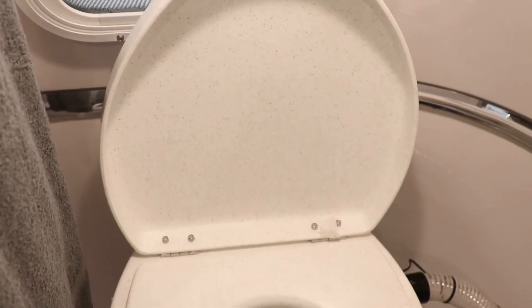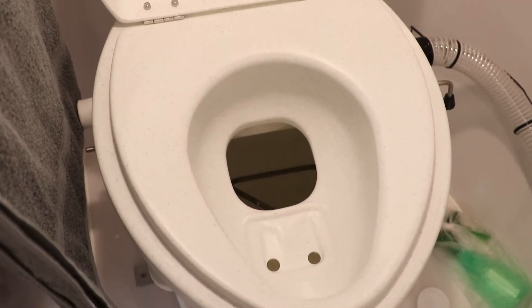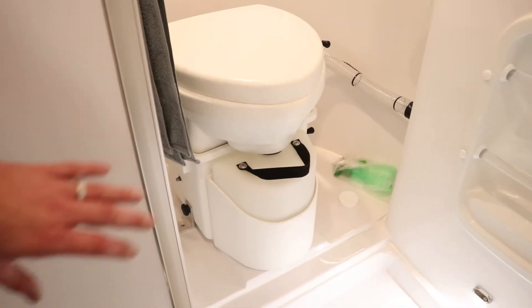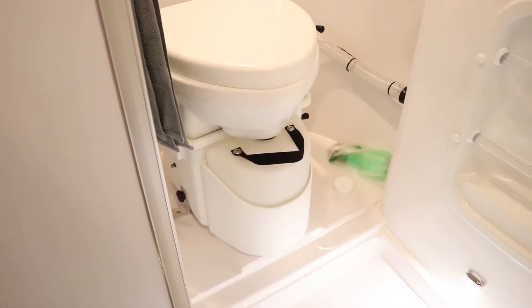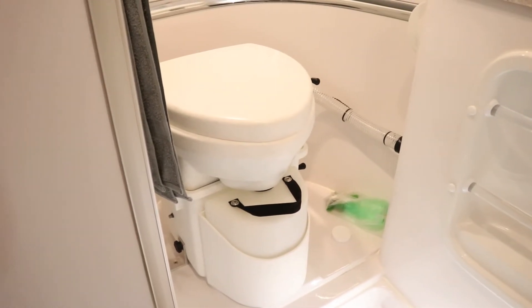This particular model has a compost toilet, which is not a standard feature — it is an optional upgrade. With this, it runs the hose over through the vanity and ties into the exhaust plumbing with a little fan. You do get a spray bottle and some other features included with the compost toilet.